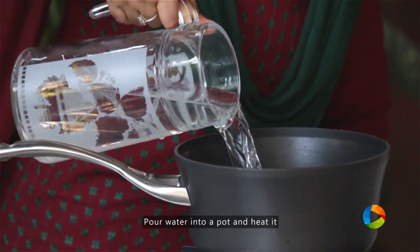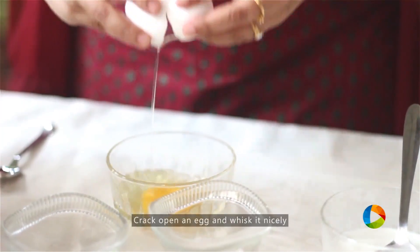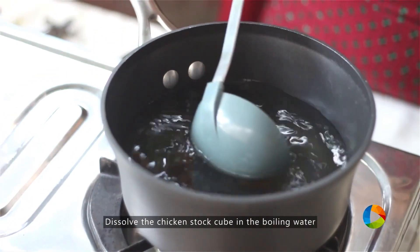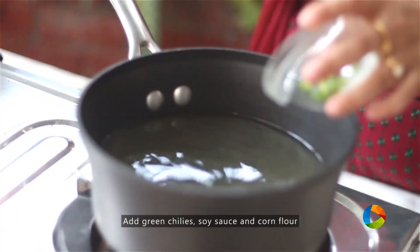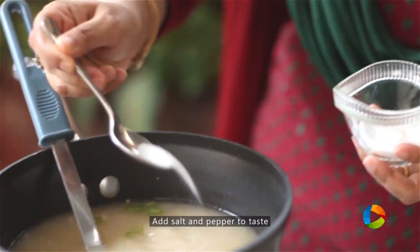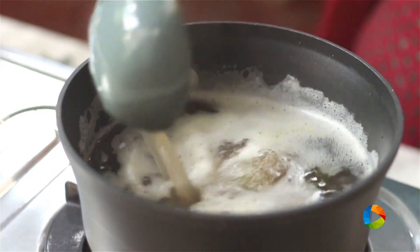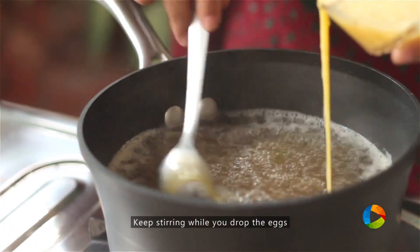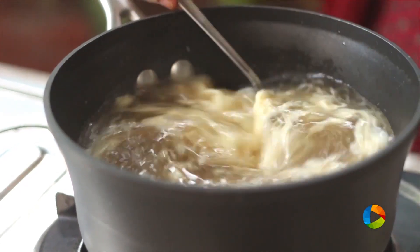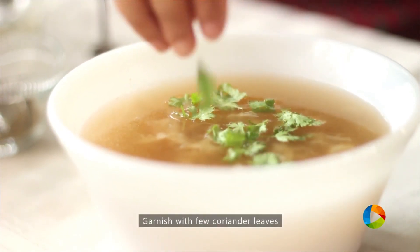Pour water into the pot. While the water is getting heated up, dilute the corn flour with a little cool water. Crack open an egg and whisk it nicely. Once the water is heated, place the chicken stock cube into the pot — you can see it dissolves very quickly. Add the green chillies, the soy sauce, the corn flour, the salt, and pepper according to your taste. You can see how the soup is bubbling up and boiling nicely. Now gently drop the egg while stirring the soup. In less than 5 minutes the soup is ready. Garnish with a few chopped coriander leaves.